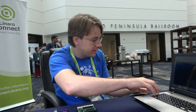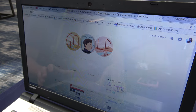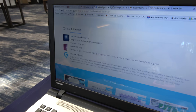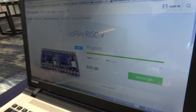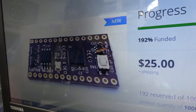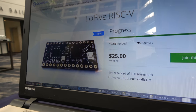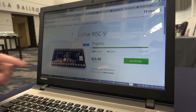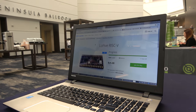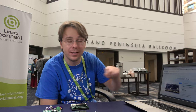You have crowdfunding going on with this, right? Yes, I do. The Low Five is on Group Gets. I made them available to the general public. Twenty-five dollars? Yes, that's it. And it's 192% funded? We did a minimum of 100 boards and got 192 on order. Nice. And it's still going — we have 11 days left.